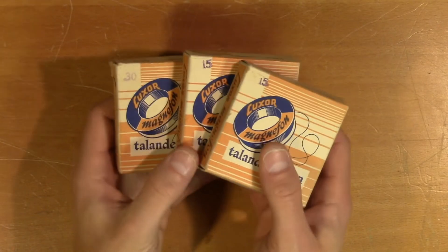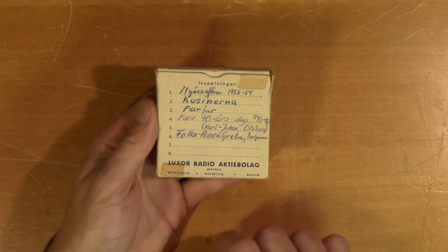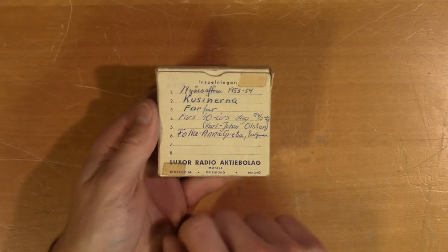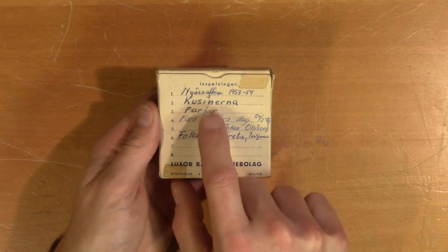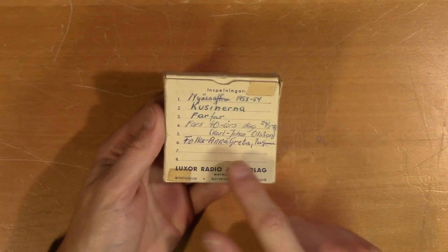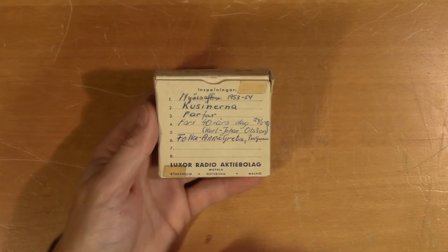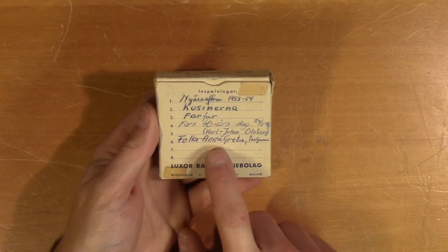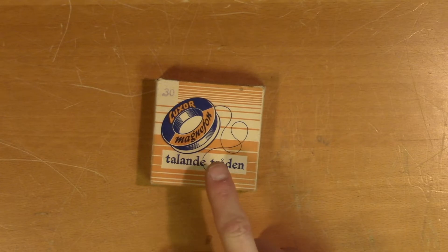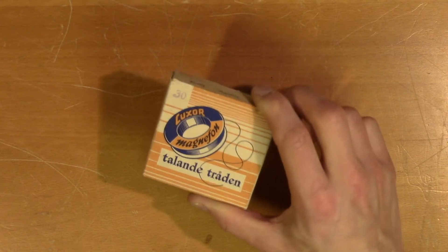Now I want to use some of these wire spools to record something myself but I usually face the same dilemma in these situations. This is recorded on someone's New Year's Eve 1953. I don't care very much about their New Year's Eve, I don't care very much about their cousins or their grandfather either. But once I record something on this wire, this information will be wiped out from the universe forever — and it's most certainly the last chance to ever hear Folke and Anna Greta again. This also makes you wonder, since this technology has been around for well over a hundred years, how many historic events or lost pieces of music could be found hidden away on some of these wires?